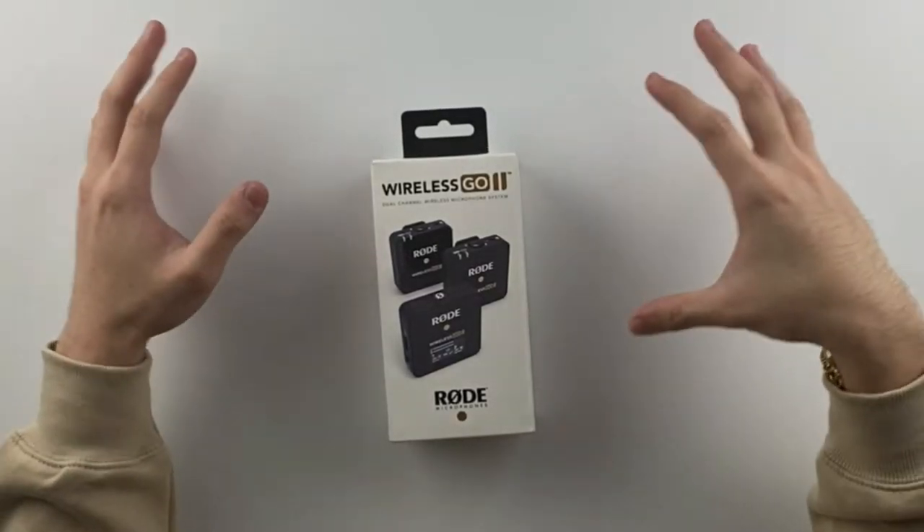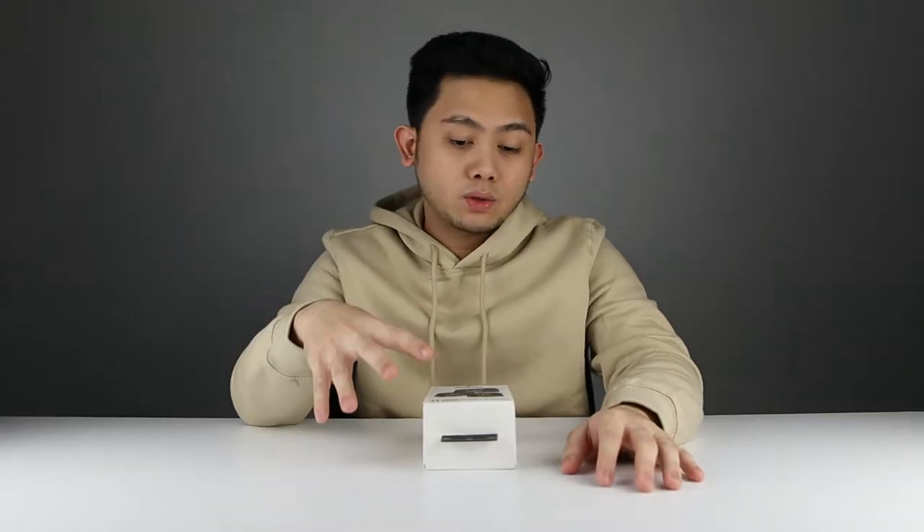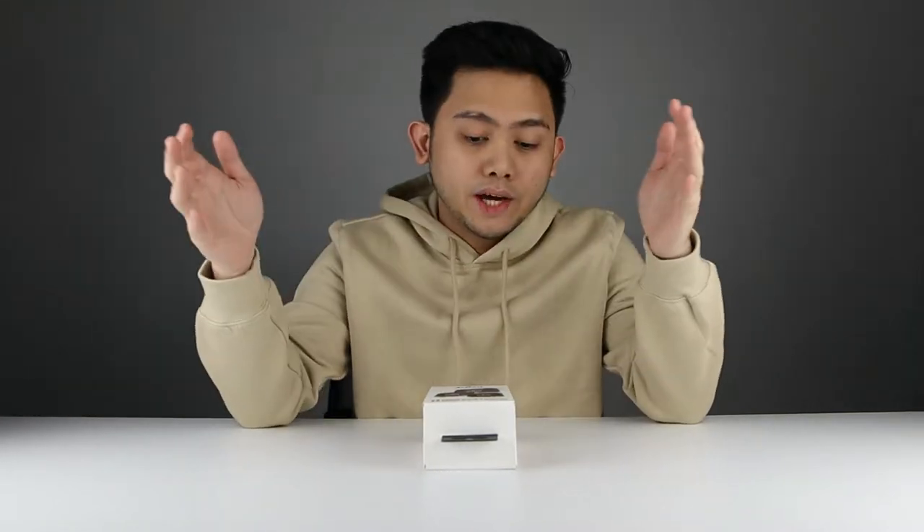What is up guys? So what we have here is the Rode Wireless Go 2. In this video, I'm going to show you what you would expect when you purchase this product. We're going to test out the sound quality and also some of the basic features that it has. Alright, so let's go ahead and unbox this.